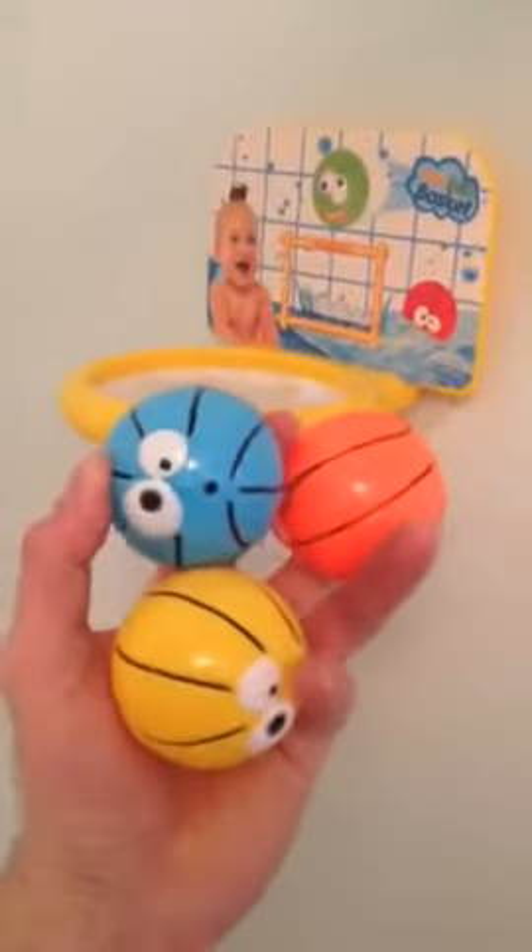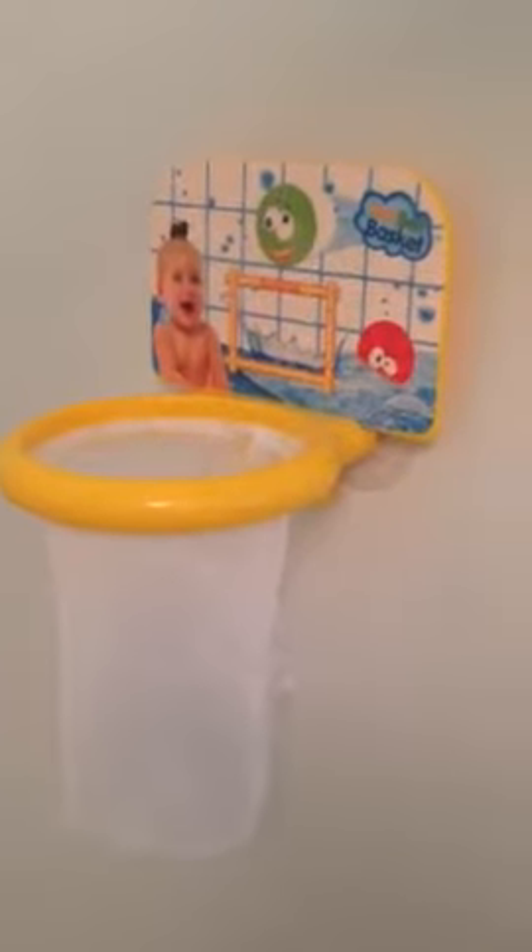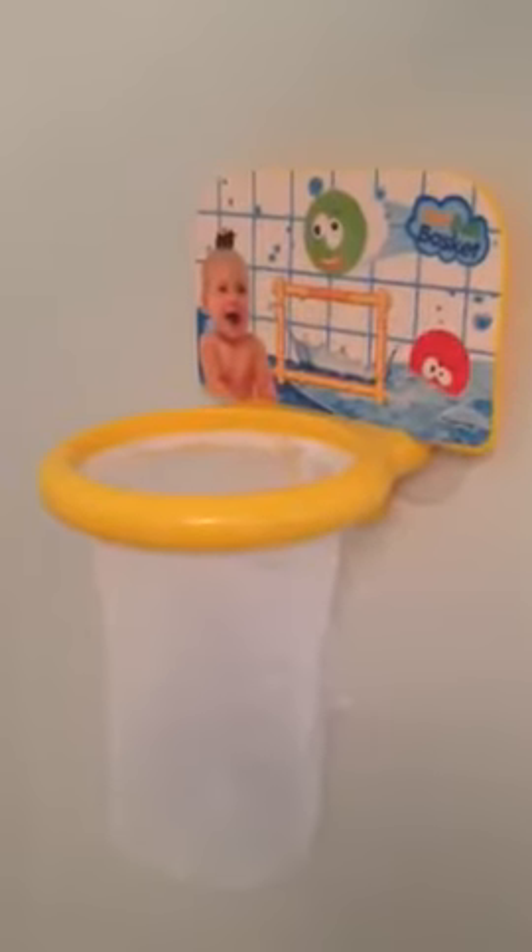It's nice and small. It's perfect for a little kid. It's got suction cups on the back that suction to the wall. It also comes with three little basketballs. We think it's just super fun. We like it. It's fun for our child to just kind of throw the ball in the hoop. It's a nice way to get them in the bath.